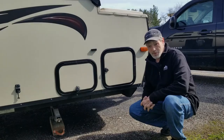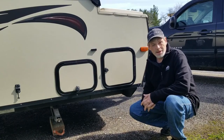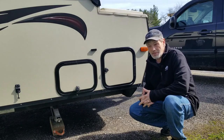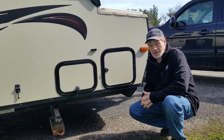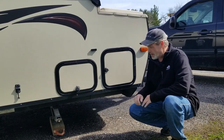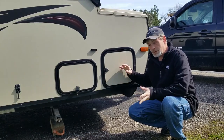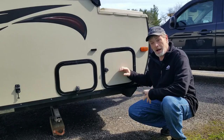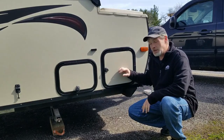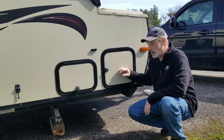Hey guys, welcome back to A-Frame Daydream. Today is actually April the 10th. It is pretty windy out today and we're expected to have some storms in the upcoming days. We did find a small issue — we were getting some water into this bay, which we're going to take a look at: see where it's coming from, how it's getting in there, what we need to do to fix that. It just started happening recently. We caught it on a shakedown trip up at Starved Rock.